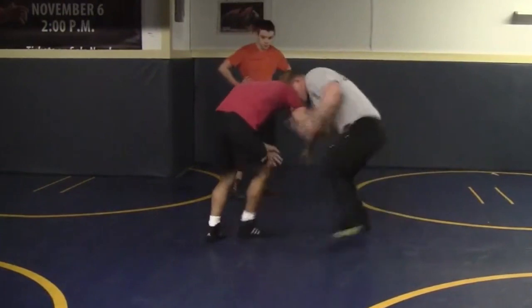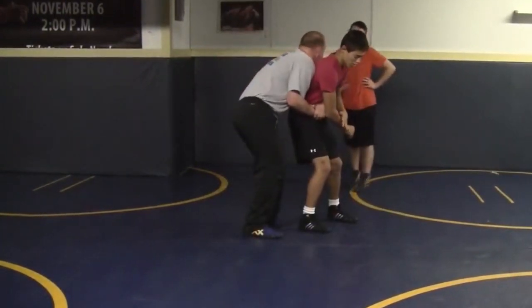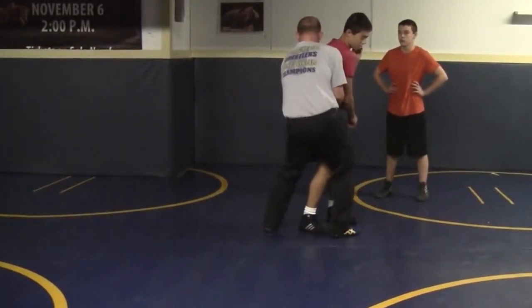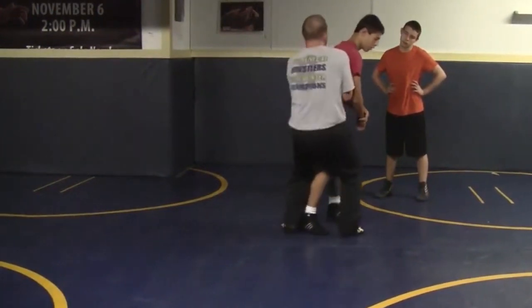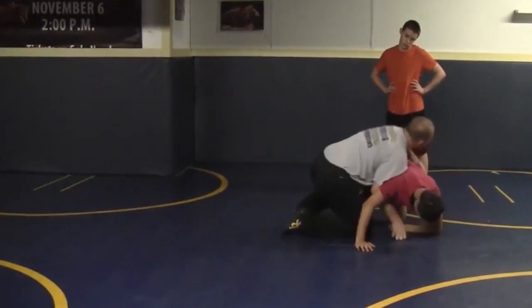So I pressure in here. Boom, my hip stays up, step right here. When we lift and return, we want to make sure we get perpendicular to his body — my hips on his leg right here. Don't try to lift him from behind. Step around, lift, return, bring him down, catch a cross wrist, near wrist, find something.